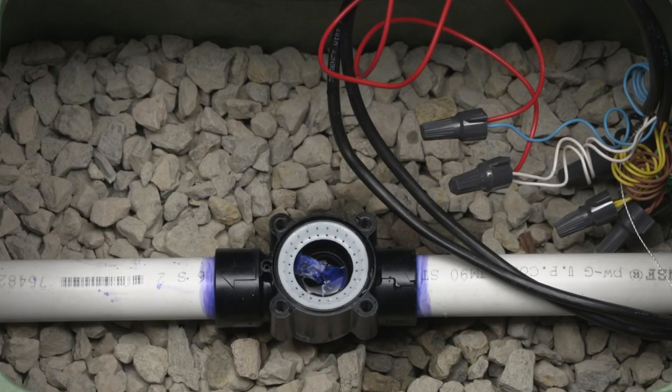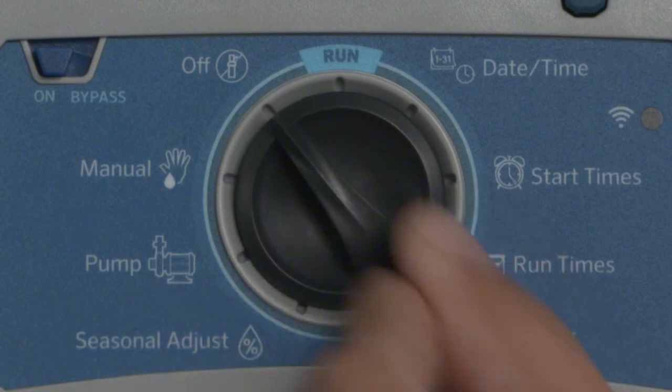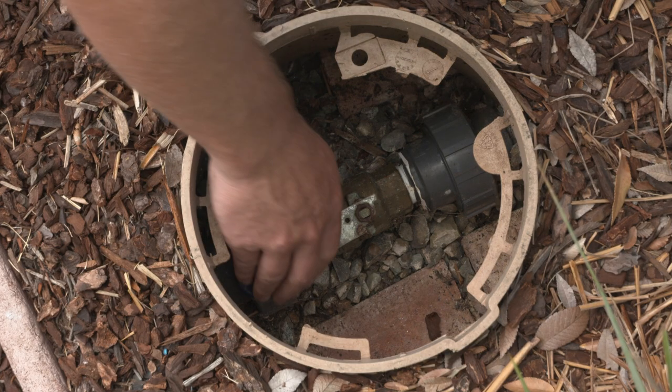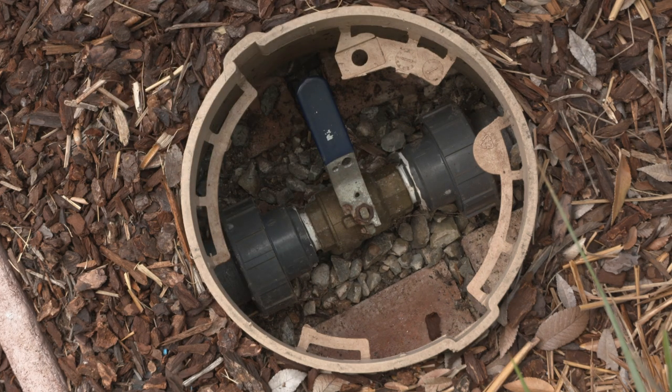How to clean debris from a valve. Turn the controller to system off so it does not try to cycle a program. Shut off the main water supply. Opening a valve under pressure is dangerous and you could be injured.